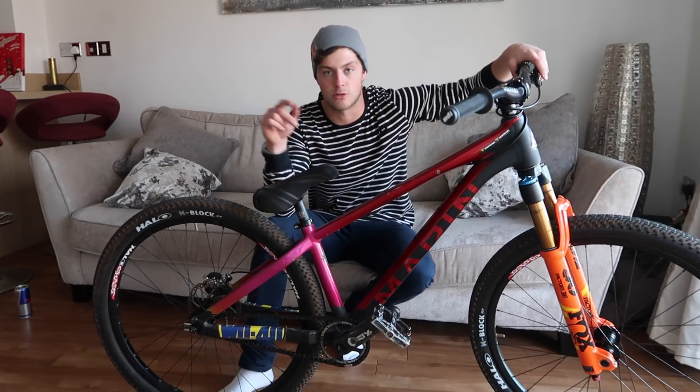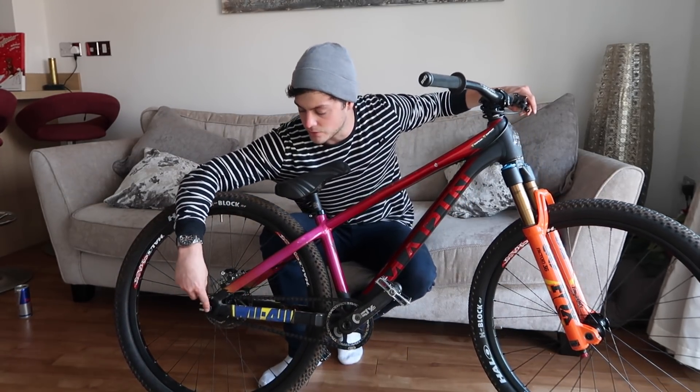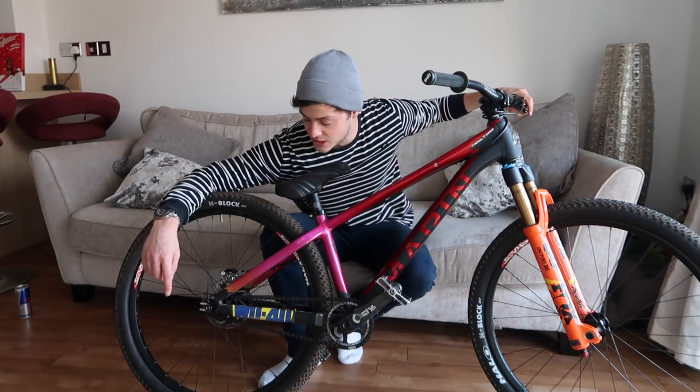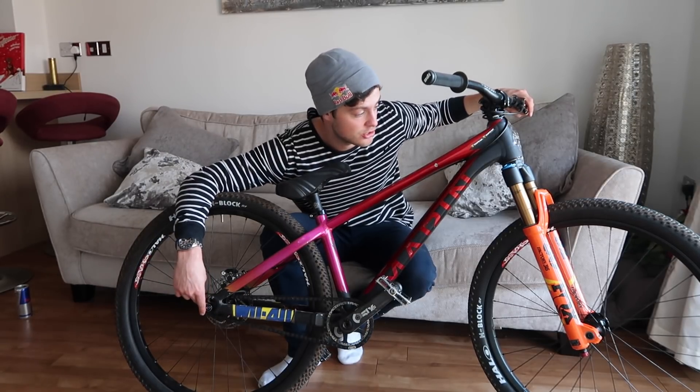I've put quite a lot of titanium bolts on my bike. The rear axle bolts are titanium — you can get them off a website called Pro Bolt, which I just bought them from. They're not too expensive, you can choose your colour, and they weigh literally half as much but are just as strong.